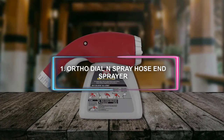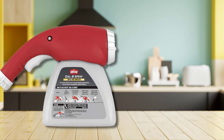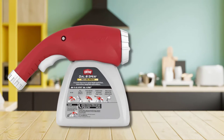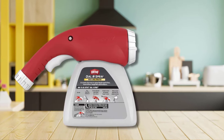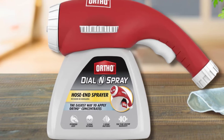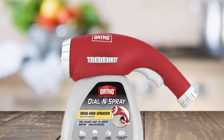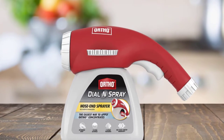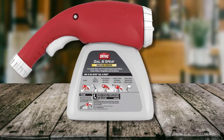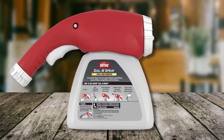At Number 1: the Ortho Dial & Spray Hose-End Sprayer. An ergonomic design and numerous adjustments allow for customizing the spray pattern and dilution ratio, making Ortho's hose-end sprayer capable of most yard maintenance duties. Three adjustable spray patterns provide versatility for treating gardens, trees, and entire yards, while 14-dial settings allow for fine-tuning the concentration of fertilizer, pesticide, or weed control without the hassle of mixing chemicals first.